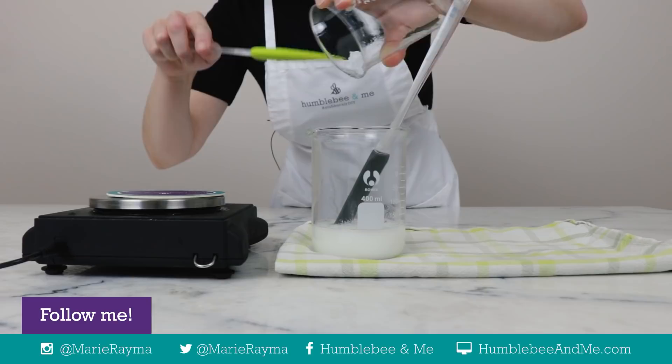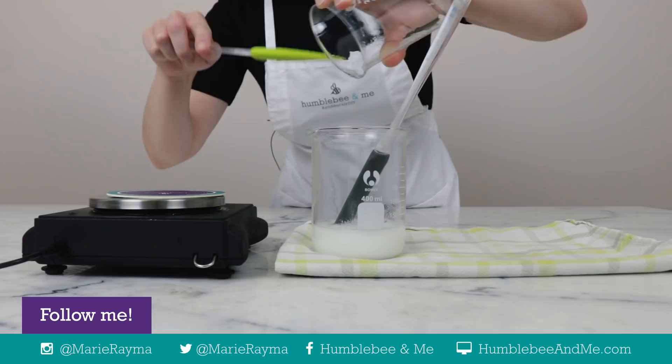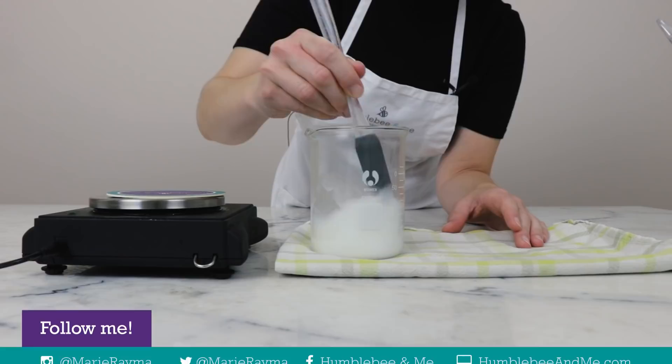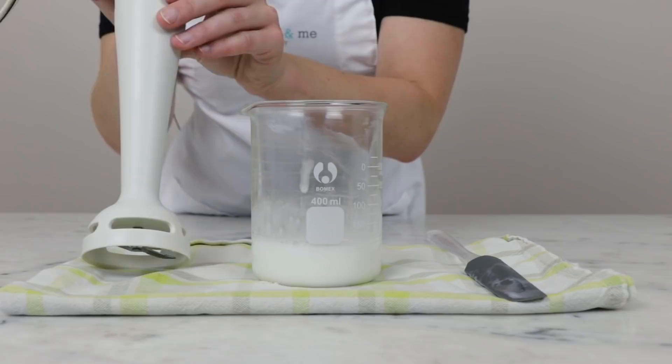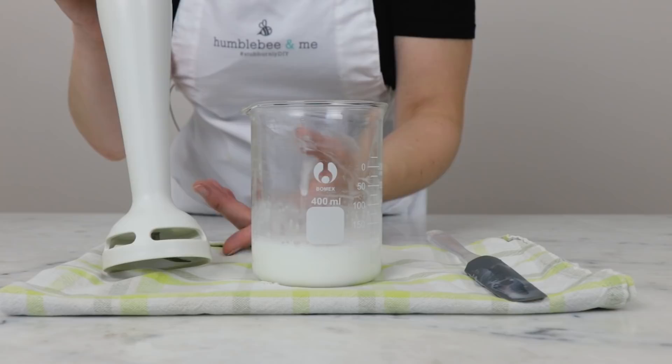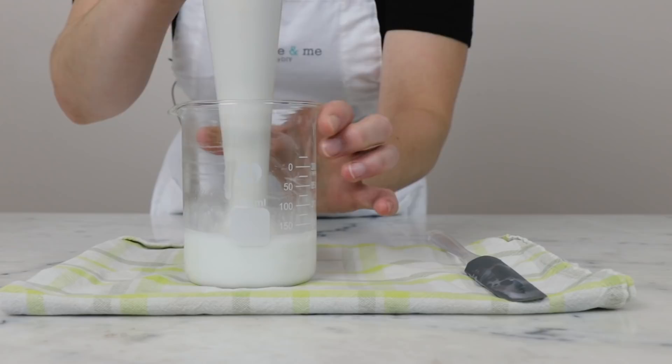You can see immediately that it has started to emulsify — turning lovely and milky, and that is a very good sign. Up next we are going to give this a nice blend with an immersion blender. You do want to make sure you are using an immersion blender and not something that's going to whisk a bunch of air into this — nothing like a beater attachment or a whisk attachment. We'll begin by popping the blender in the beaker and doing a few quick bursts.